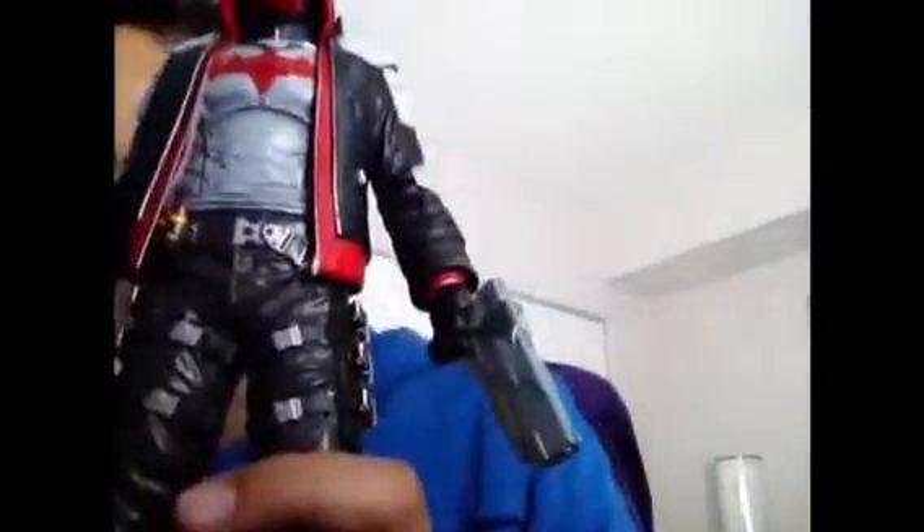I really like Red Hood in general, but I think this is my favorite variation of him — I just really like how he looks. I do not have Arkham Knight yet, but when I get it I'll probably get the DLC.